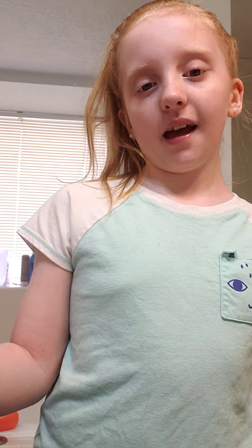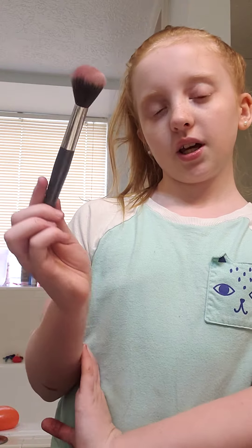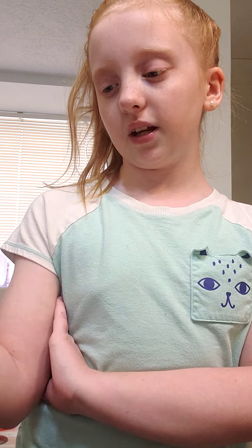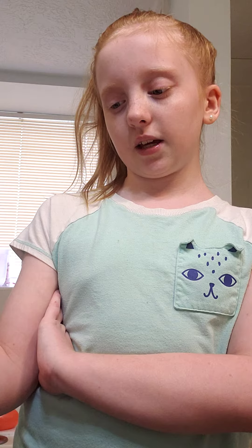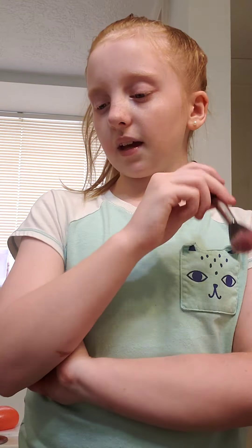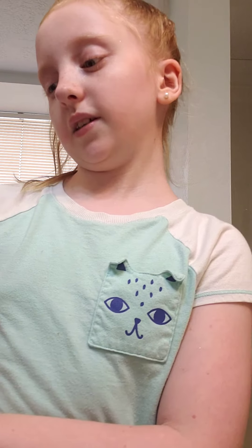The next step is blush. I have this little brush and we have gold, silver, and pink — the blending colors without sparkles. I think I'm going for gold and pink. I just put it on my face — it's really pretty, guys!